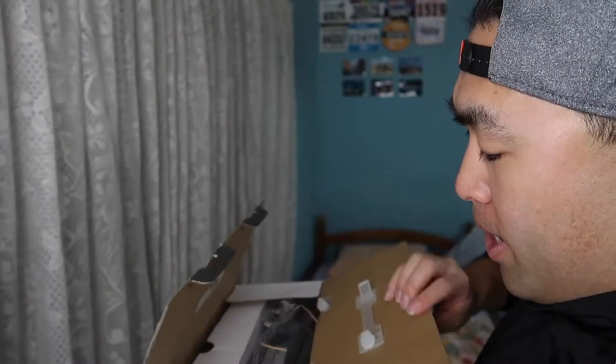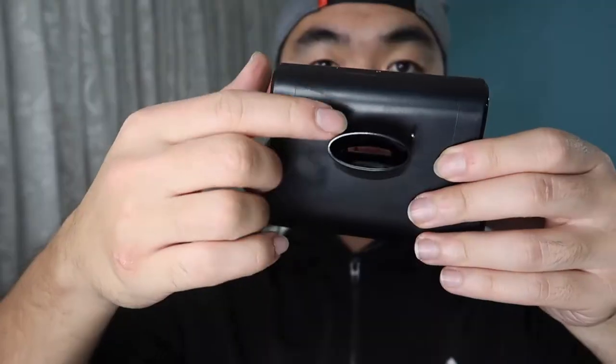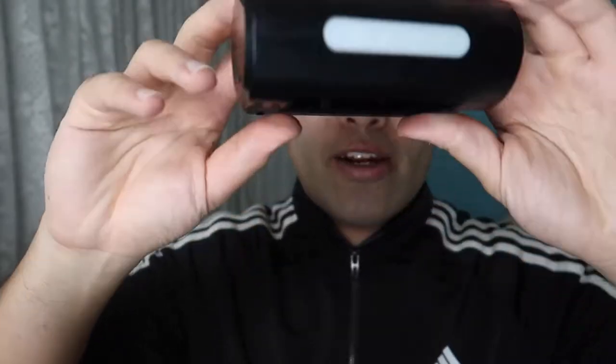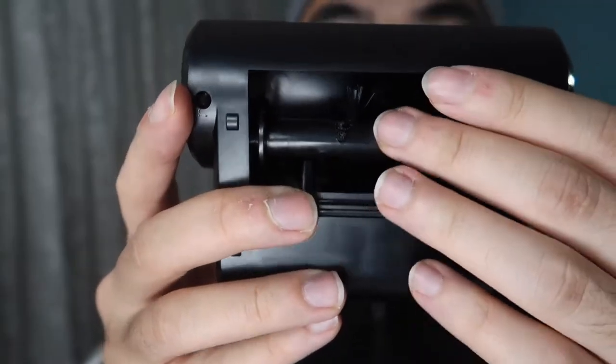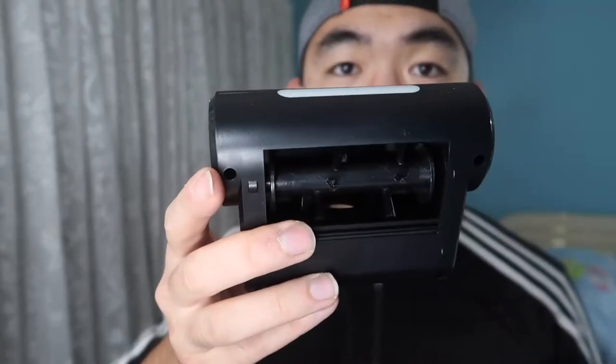So first let me open up and show you what comes out of the package. When we open the product, the first thing you see inside is the actual product itself. So let me take everything out. We removed the first box — you can see this is the head they provide, which has a built-in light. You plug it in through here, and on the bottom side you can see there are a few brushes, so it will suck up the dust and start cleaning the floor or car itself.